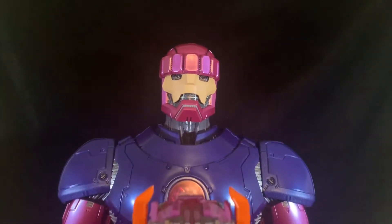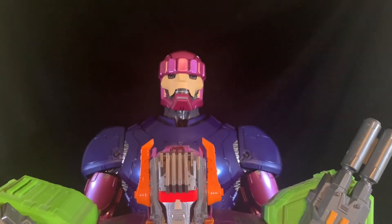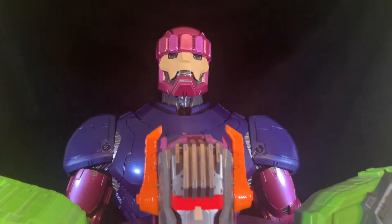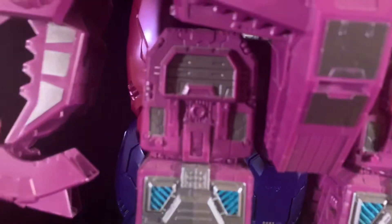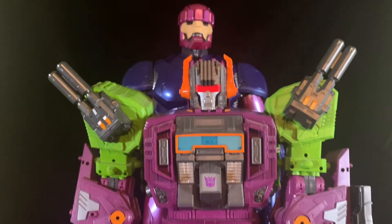Another big Hasbro figure: Scorponok — also around 120 bucks, I think. I got this guy at Target last year. Look at the size — he's up there, and he transforms too, with a whole bunch of different engineering from the Sentinel. The cost is not nearly as much. Now listen — those were ratcheted knees bending on Scorponok, from the same company, different group of designers and engineers. What happened to the ratchet knees, dudes?